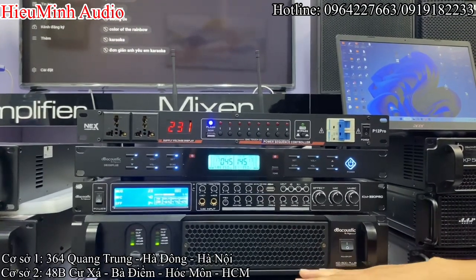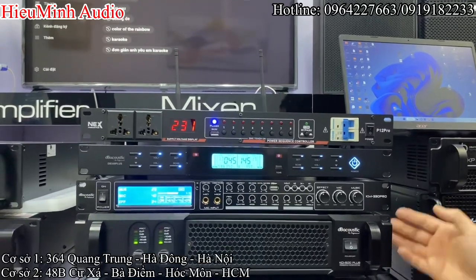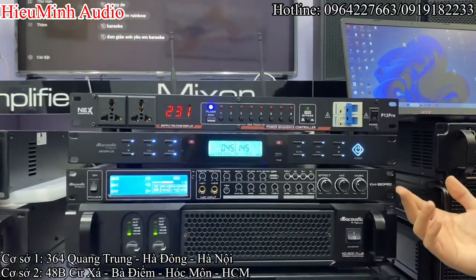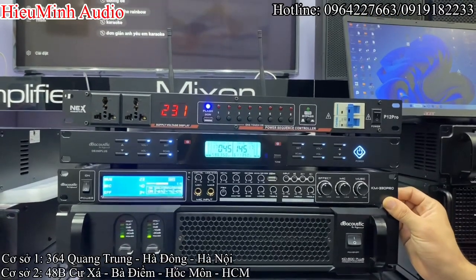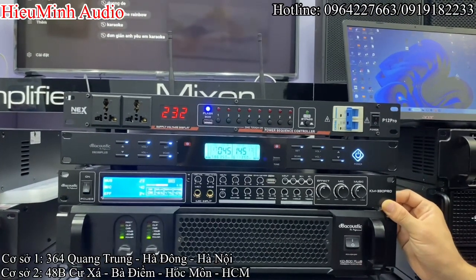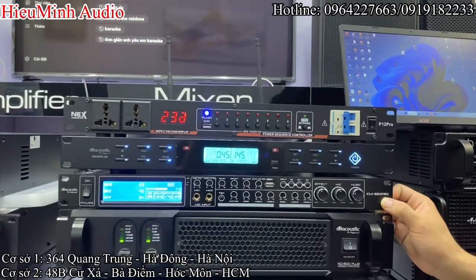Chiếc đẩy này đang bán giá niêm yết lẻ là 5 triệu 200 ngàn, được bảo hành 2 năm. Và tiếp theo là một chiếc vang cơ lai số phiên bản mới nhất, cũng như là cao cấp nhất trong chuỗi karaoke vang cơ của thương hiệu DB Autic, model là KM30 Pro.